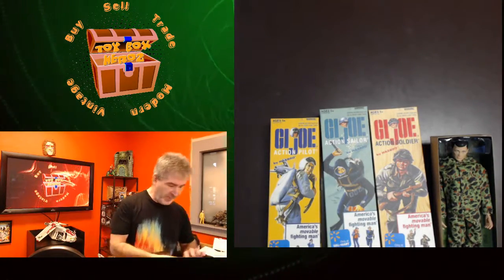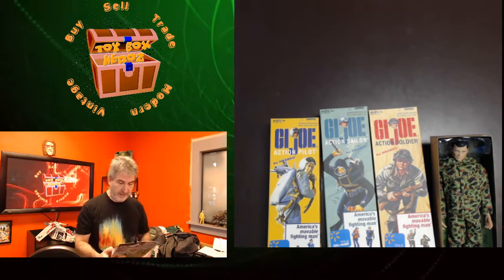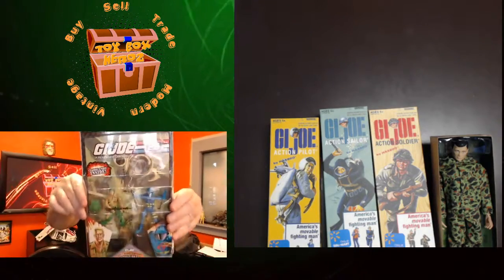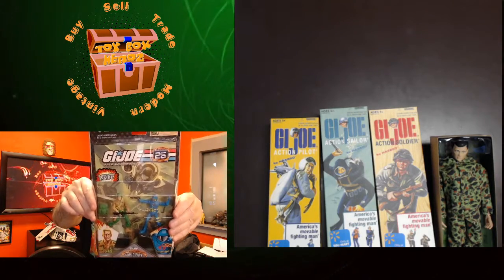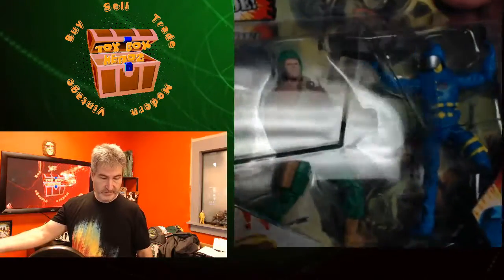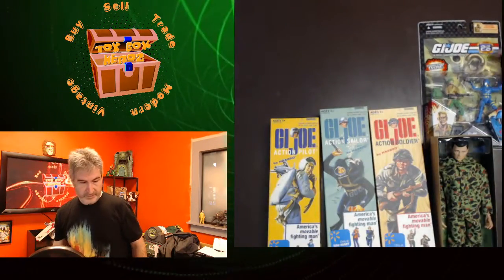Next thing I have is a G.I. Joe 25th Anniversary Comic Pack. This has Duke and Cobra Commander in it, and a classic comic inside. This is sealed in the box — the card is next to perfect. There it is right there. G.I. Joe 25th Anniversary Comic Pack with Cobra Commander, Duke, and the comic.